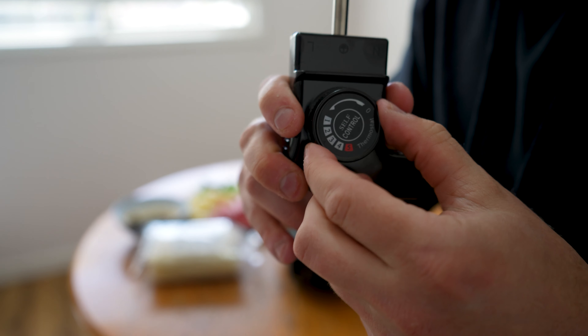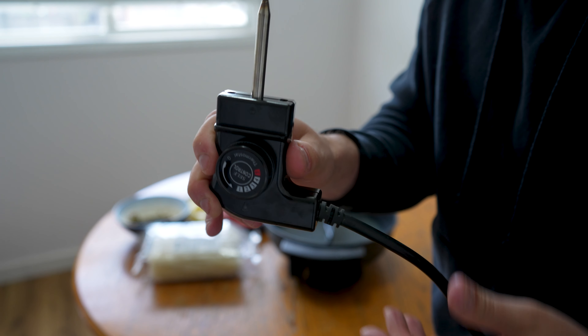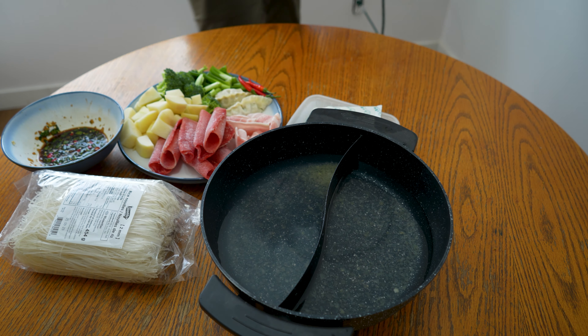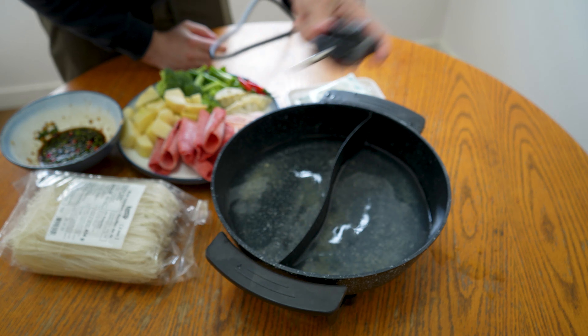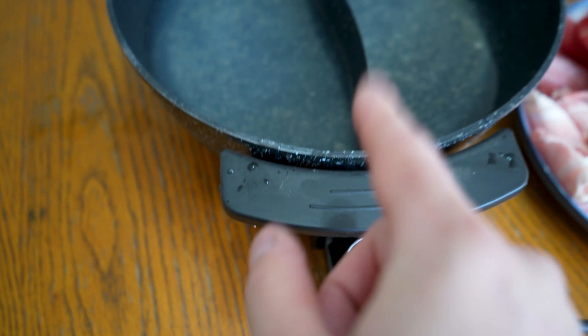It comes with this plug-in gauge here where you can choose either a rolling boil or maybe you just want it simmering really lightly, so you can choose how quick your food is being cooked. First thing you have to do is get this thing plugged in. I had to use an extension cord because the cord you get is not very long. After that, you can plug your gauge right into the back end of your hot pot. I'm going to set the gauge to five to start, just to get this thing up and boiling.